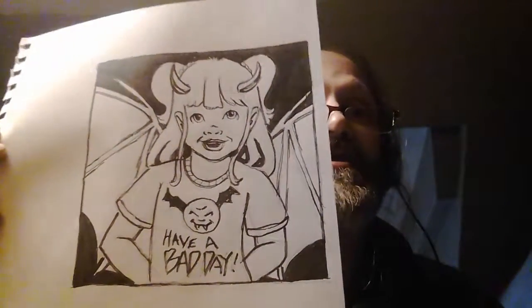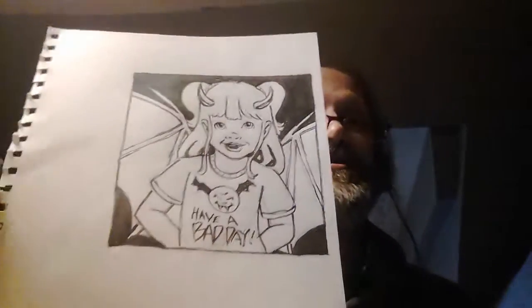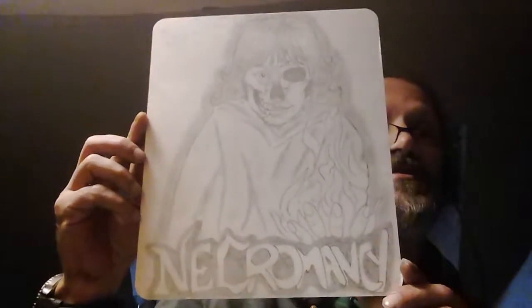This one is for my niece, and she liked it — as we are saying, 'have a bad day.' She likes that one. And here's an old one from 2017; I believe I showed it before, I'm not sure. Necromancy.